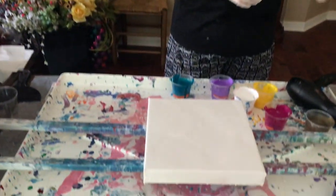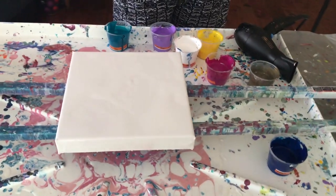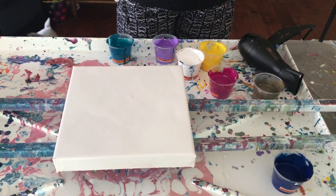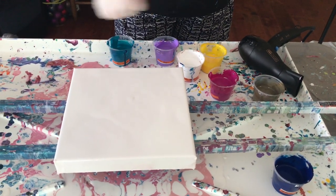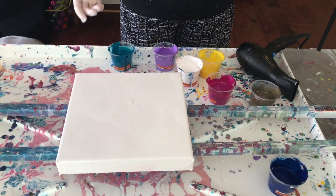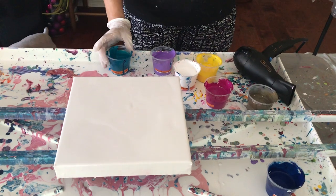I'm going to use some colors I've used previously but I'm adding some of the rouge pink this time. I love all these colors, so I'm going to see what happens because I scraped off this canvas because I didn't like the last result. So I'm going to start pouring now and see what happens.